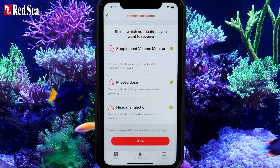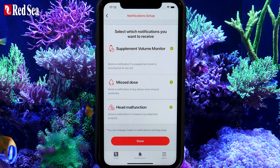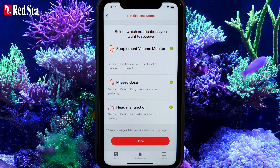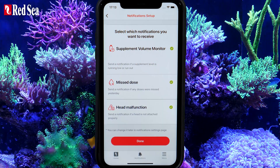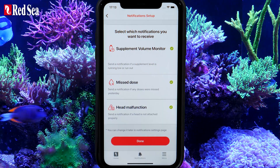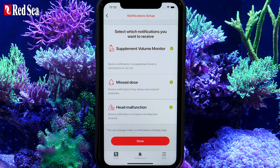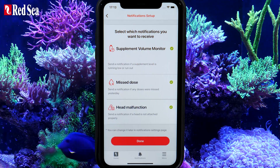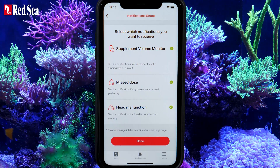ReefDose can send notifications to your mobile when specific events occur, all of which are fully explained in the manual. If you switch the notifications off, you will only see these events the next time you open the ReefBeat app. If you change your mind, all selections can be changed later in the Device Settings page. Once you have completed your initial setup, press Done.